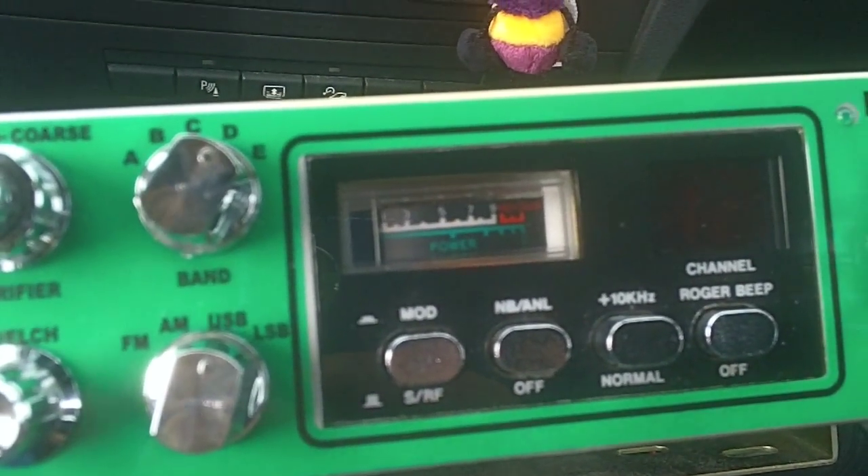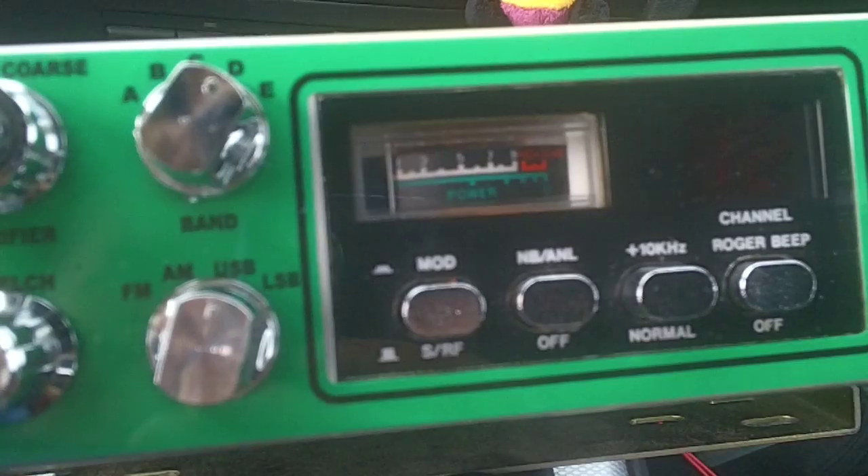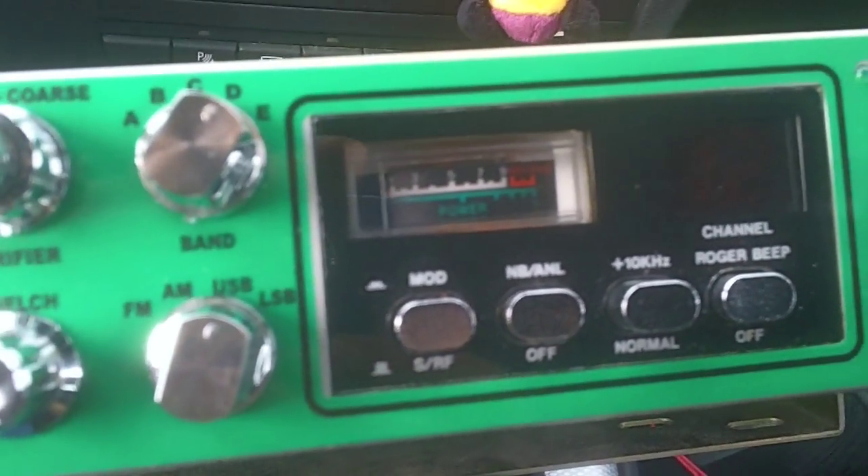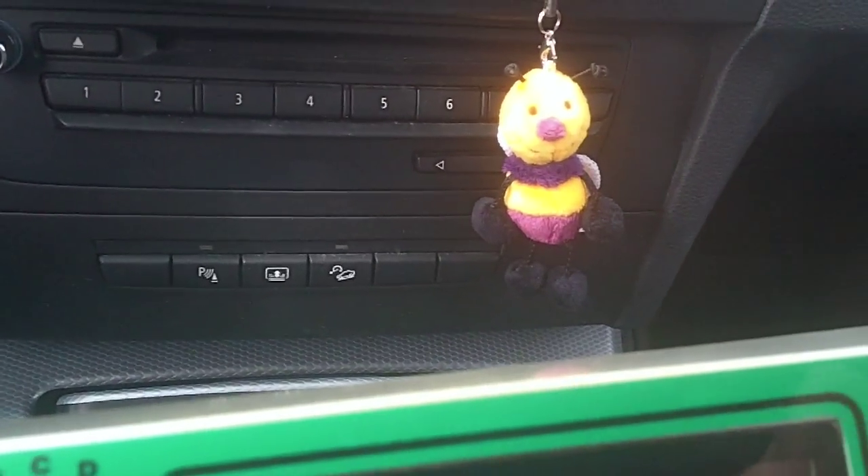Hi guys, another antenna we're looking at today. Just to let you see, the band is buzzing — hence the B.